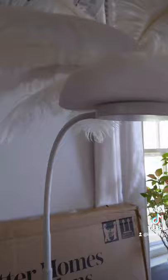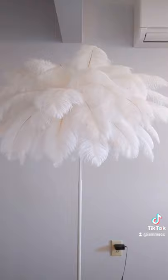Every now and then I would put that craft foam ball on top just to see how it looked. Once I liked the look, I glued it on. And then voila, here it is.